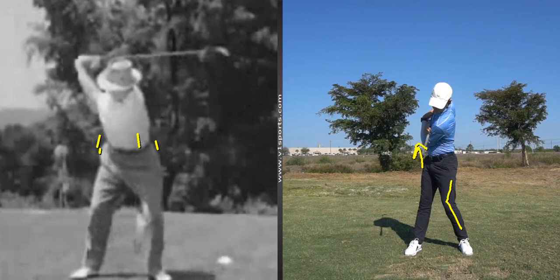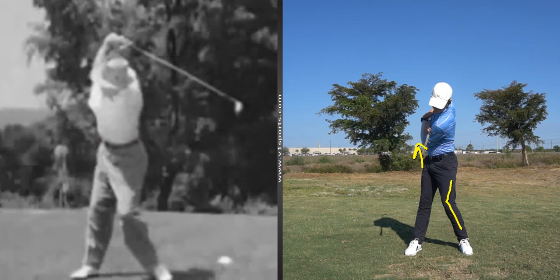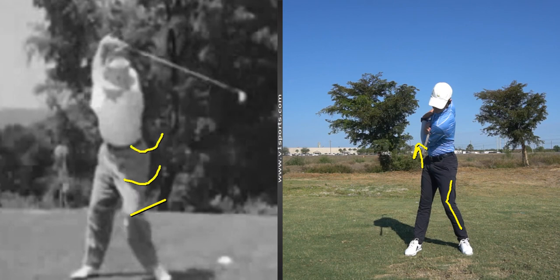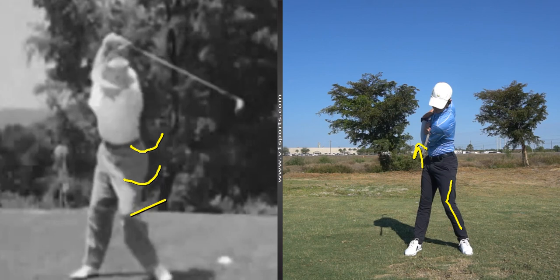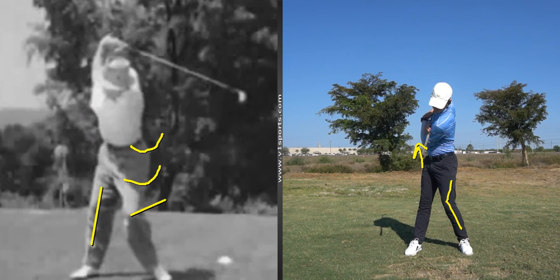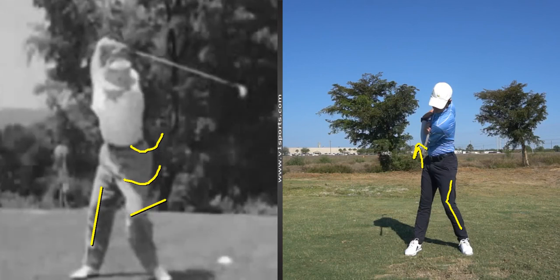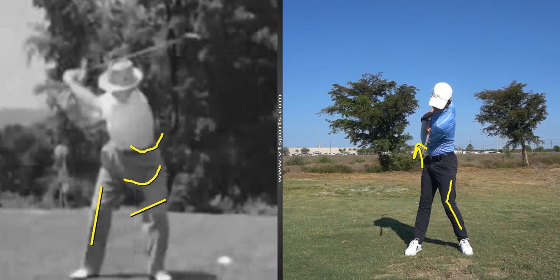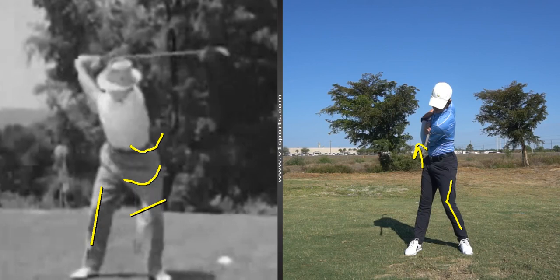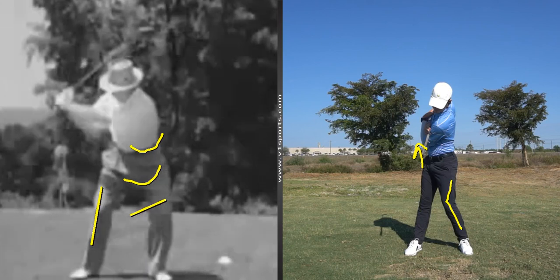His left side — left knee, left thigh, left hip — are all rotating aggressively. Very free motion, keeping the left side low and opening. His right leg, however, is not rotating internally towards the target. It's staying externally rotated. So that leg looks like it's doing absolutely nothing, but it's actually flexing — he's getting into the ground, he's lowering. So what I would call this in his early downswing is he's lowering and opening his hips.